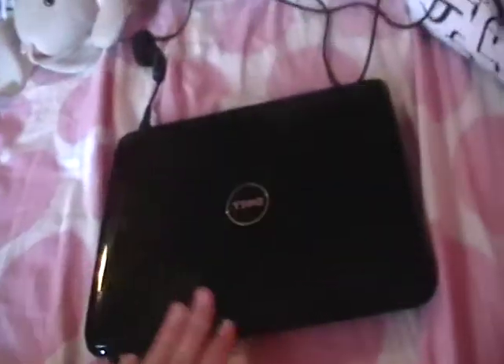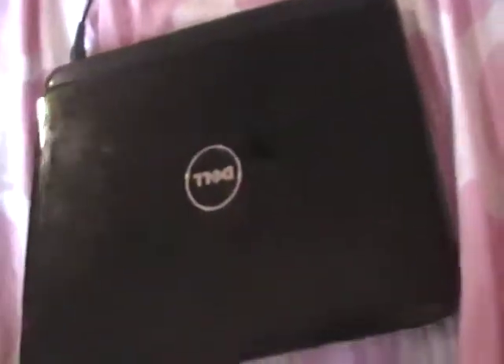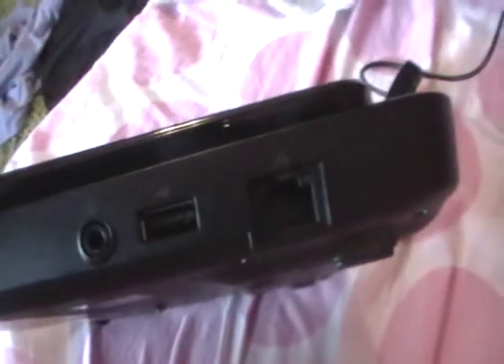This is my computer — it's a Dell. That's where you charge it; it's in the back. I thought it would be on the side and couldn't find it earlier, which was funny. There's a strip of material showing, and on the side there's a headphone jack, a USB port, something I don't know what it is, and another USB port.